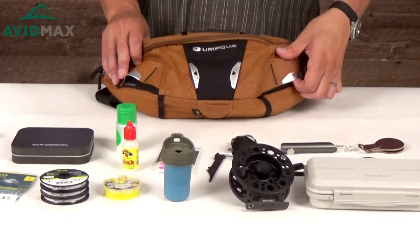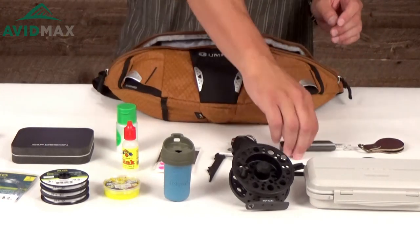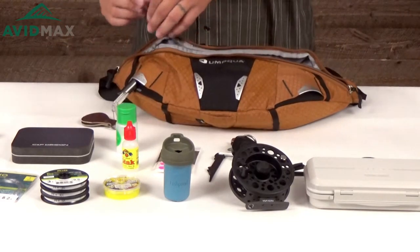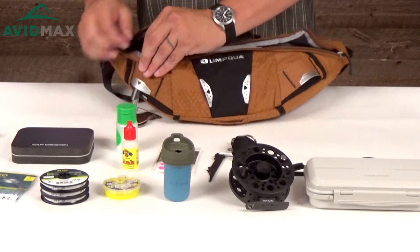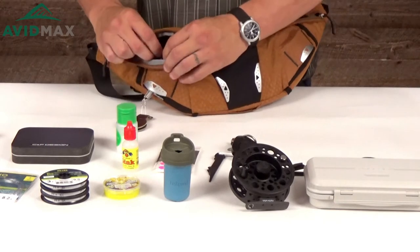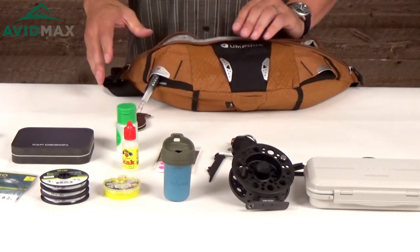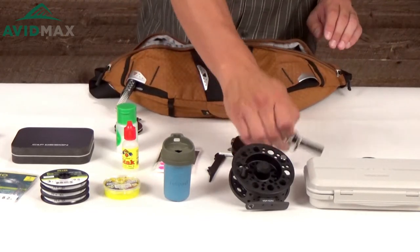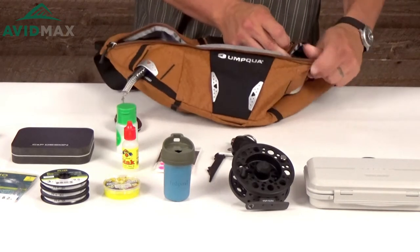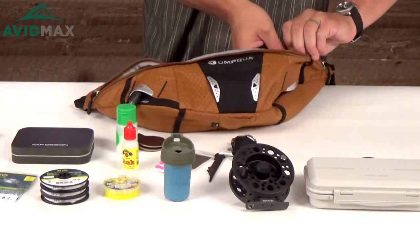Looking at the front, one of the things you're gonna notice are all the really cool places that Umpqua has put in here for your different tools and accessories. They work a little bit different than some of the others — you actually stick things up through the bottom of them, and on the inside are the little hypalon tabs that you then attach all of your accessories to. They're a little bit more difficult to set than some other designs, but once you've got them in there one time you really don't have to mess with them. They're nice and out of the way so you don't have to worry about snagging them on anything.